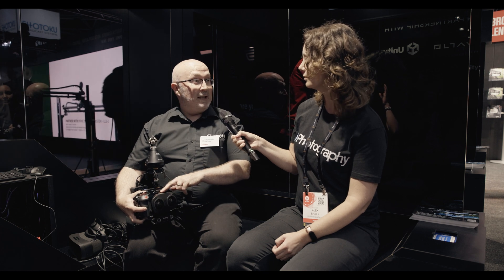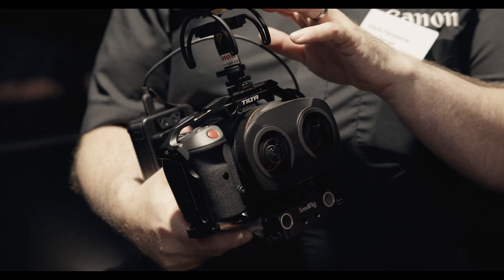Hi Alex, thanks for coming along, glad you could make it. VR's been growing over the last couple of years. And then this year, obviously we've got the R5C, which has been doing really well in terms of doing VR.